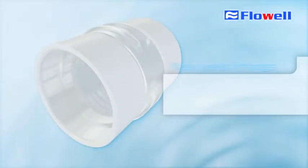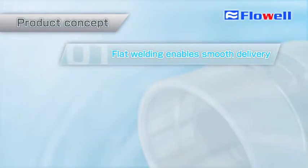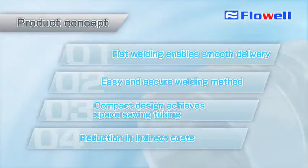This video introduces new weld fittings, the 70 Series, developed by Flowell Company Limited. The features of this series include a flat inner welding surface that achieves smooth fluid delivery, a secure welding method that anyone can do, space-saving tubing, and reduction in indirect costs.